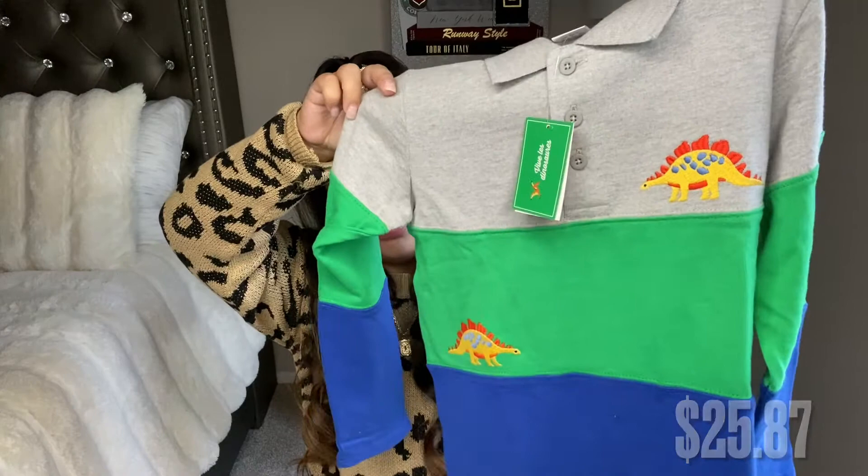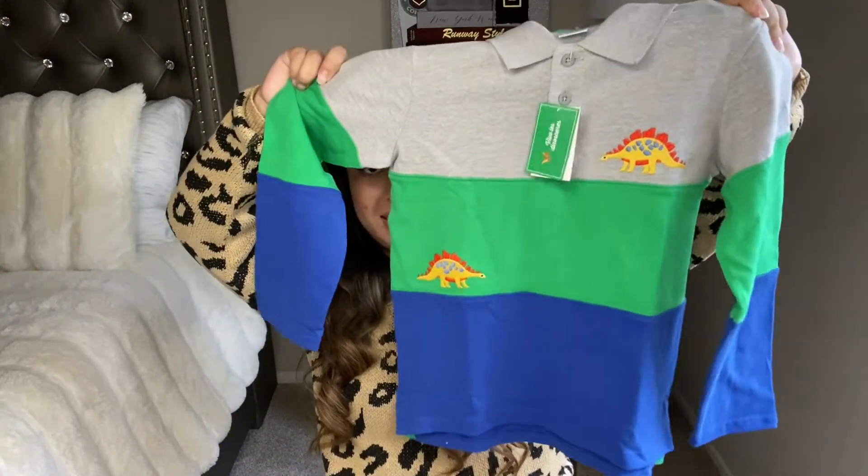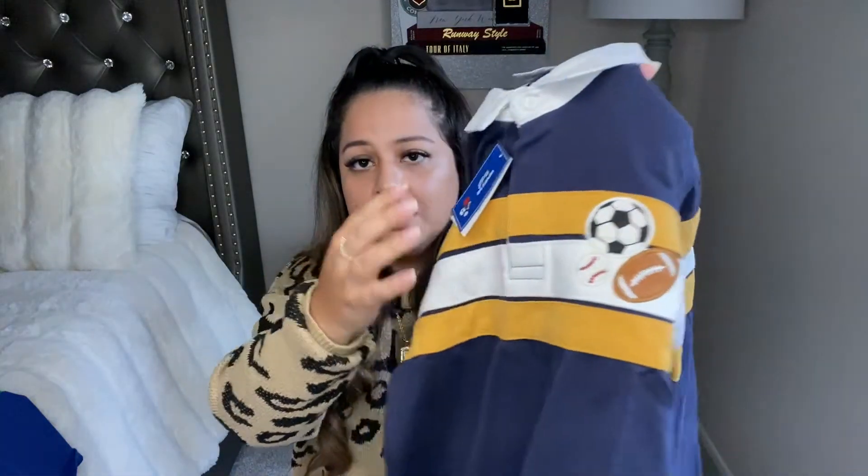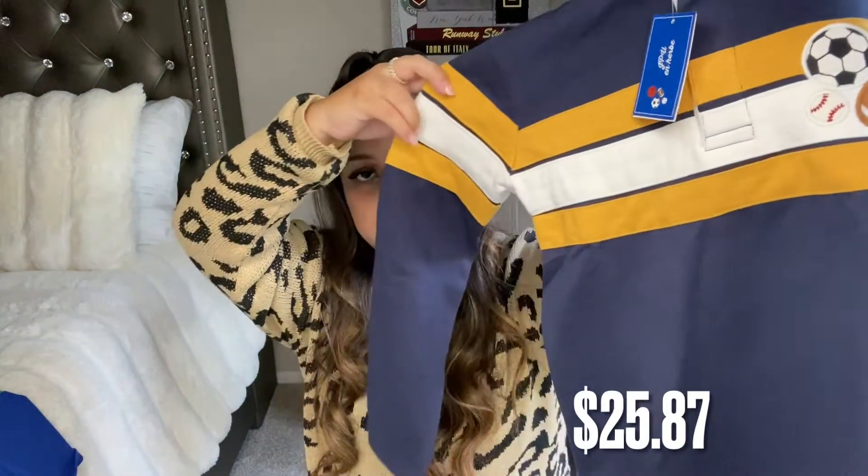The first Gymboree item is this long sleeve polo neck shirt that has little dinosaurs on it. One thing I want to suggest: I always like to buy his actual size, but if you want to size up, just take note — the clothes run big. I sized up on the Gymboree items and they are kind of big on my son. He's normally a 5 and I got a 6; it's really, really big. If you're going to shop from Gymboree, I would stick to their actual size — don't size up. I also got another one very similar but with little sports balls in different colors.